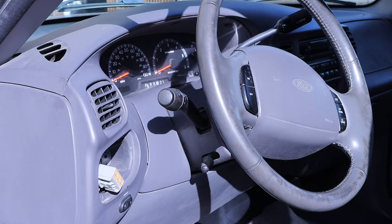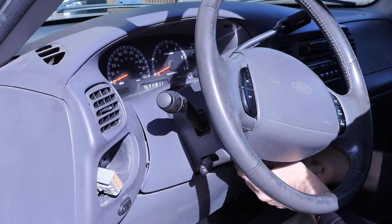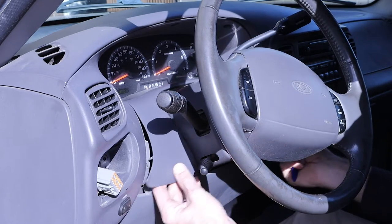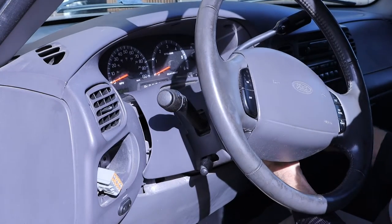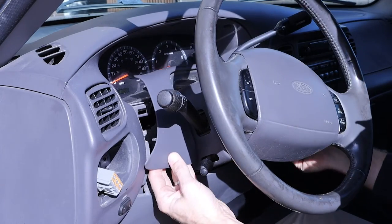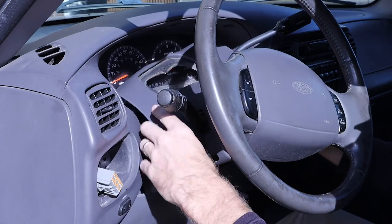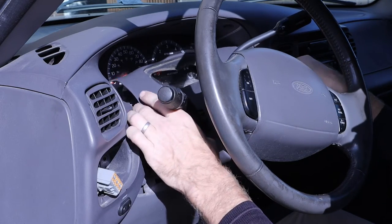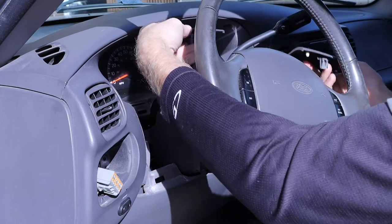Taking a look at our dash directly behind the steering wheel we will be removing our trim piece. This piece is not held on by any screws or bolts so we can gently pop that free. We can use a trim removal tool if necessary to help with that process. Moving the gear shifter would allow you to maneuver this out a little bit easier.